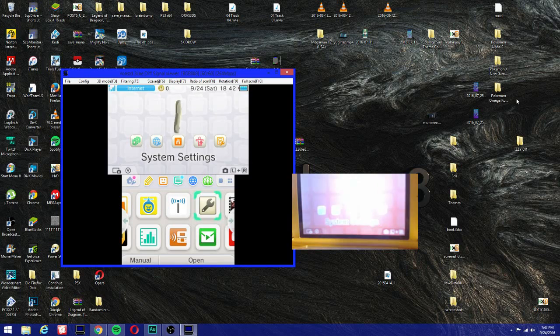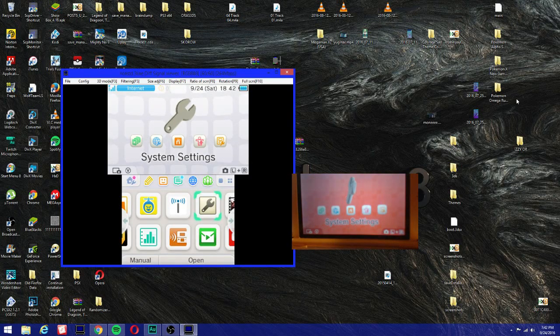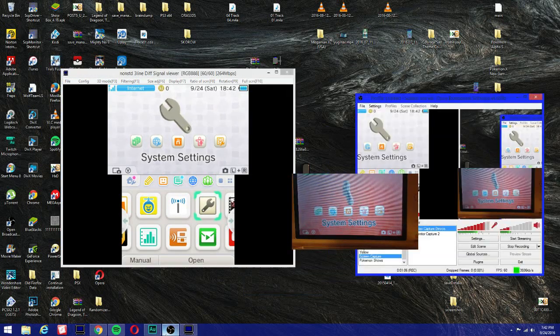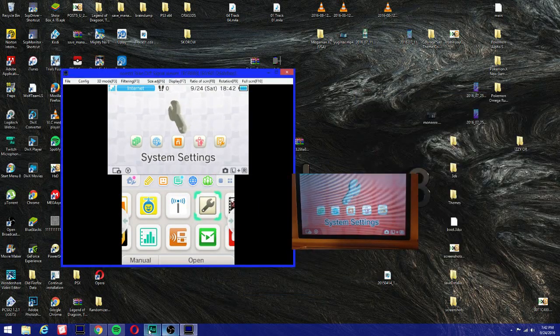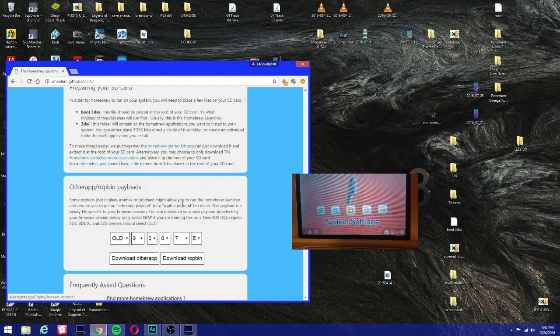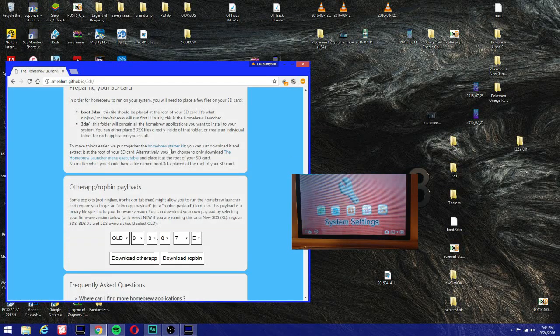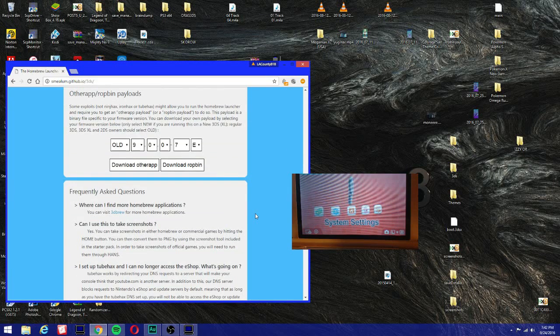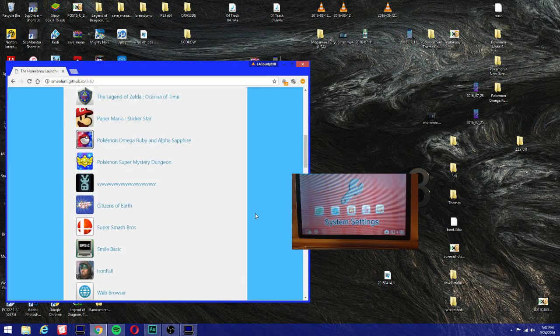I'll leave a link — you could download it. We're gonna go to Smilom and just download the latest homebrew starter kit. As you can see here, just click it, download it, and put it onto your SD card. We're also gonna download something called the Base Hacks Installer, and I'll leave a link in the description on where you can download it.